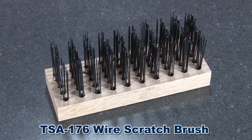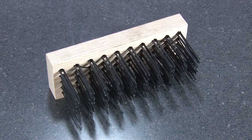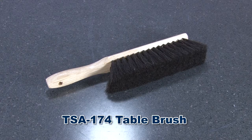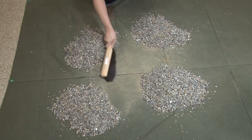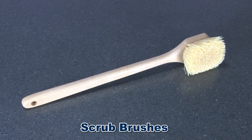The Gilson TSA 176 wire scratch brush has flat wire bristles and a sure grip wood handle, and this rugged brush can be used on soil cement specimens to meet ASTM and AASHTO specifications. The Gilson TSA 174 table brush has tough horsehair bristles perfect for cleaning the lab and quartering procedures. Gilson's scrub brushes, available in either eight or twenty inches, are well suited for cleaning concrete testing equipment.